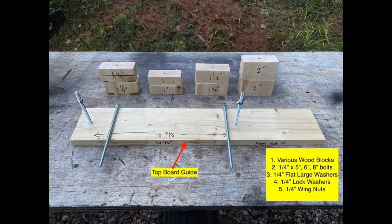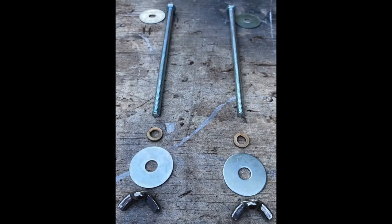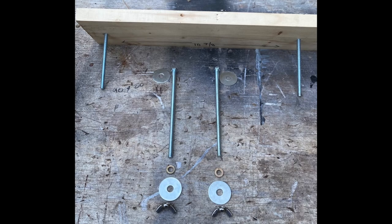The top board guide can be as thick as I want it to be, but I have to keep in mind that I'm losing cutting area. Most importantly, the top board guide must be as straight as possible in order to get flat slabs. Depending on how the bolts are oriented, I always make sure the large flat washers are against the wood, as smaller ones dig into the wood.